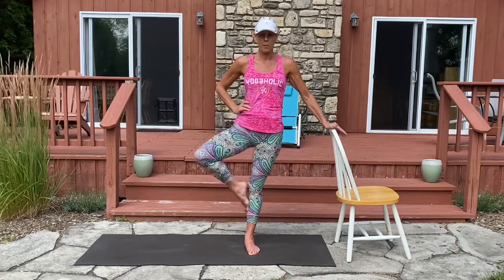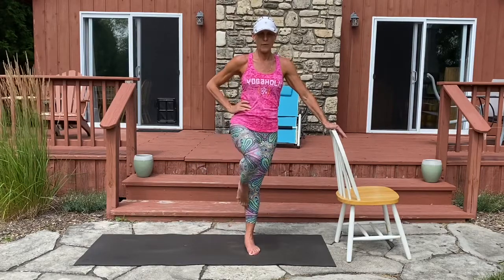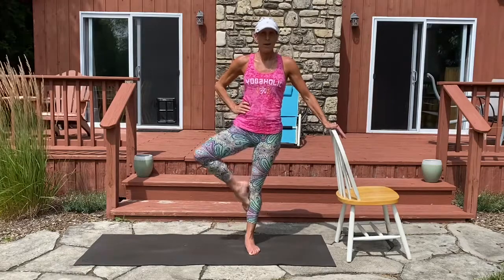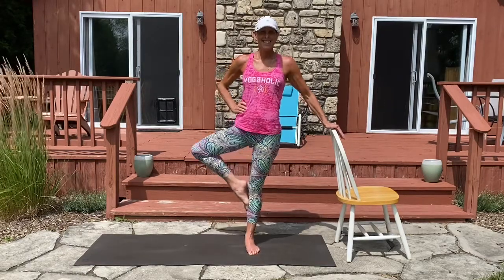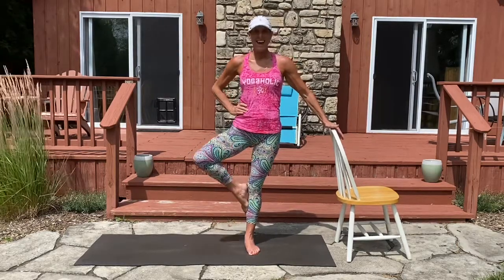Pulse for three, two, one, bring the knee front. Three, two, one. Let's do it again — three, two, one, and front. Three, two, one. You have four more. Four, three, two, last one, and front.